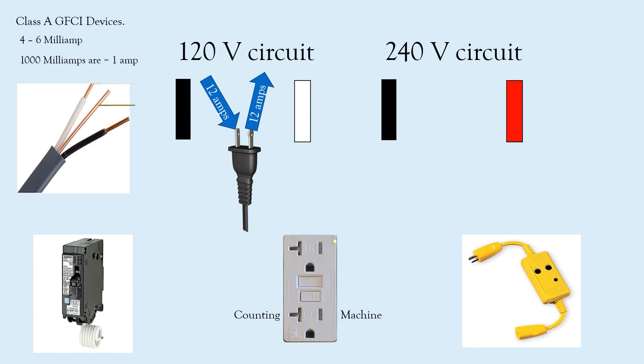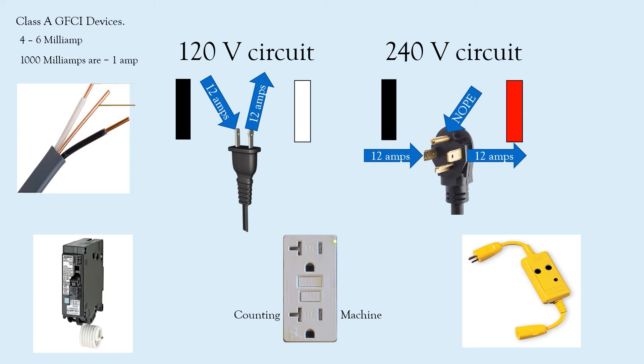Now let's take a look at the 240-volt circuit. Let's say we have a dryer or a range. The simplified explanation is that we should have 12 amps coming in and 12 amps going out on line-to-line. If there's any discrepancy, it's going to shut the circuit off and save someone's life — and likely save the piece of equipment too. There are other types of GFCI protection, but we're not getting into those today. In this case as well, you do not need the ground wire to function at all. Now, does a 240-volt circuit need the neutral for the GFCI to function properly?